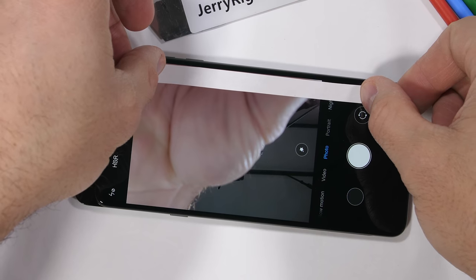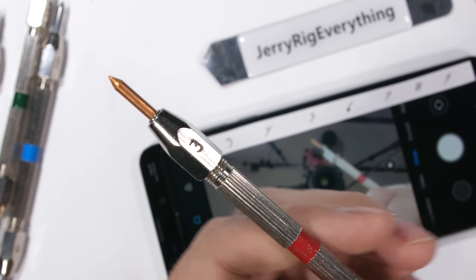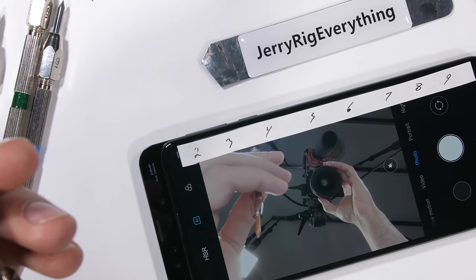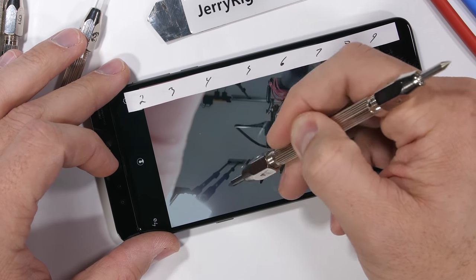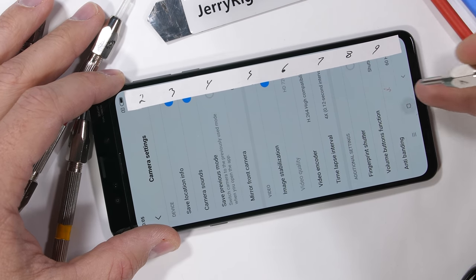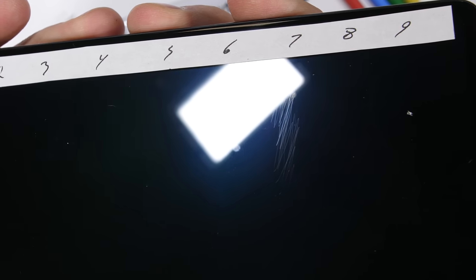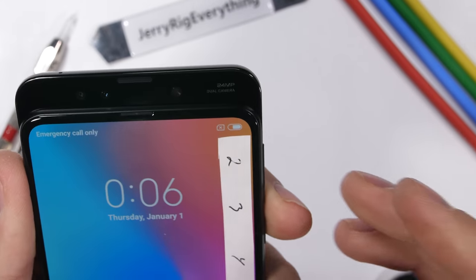Let's start with the scratch test. I have a set of Mohs mineral hardness picks with different tips on the ends — these tell us what the screen is made from. Plastic scratches at a level 3, while glass doesn't start scratching until level 6, and we should see ceramic and sapphire start scratching at a level 8 or 9. Getting a close-up look at the screen, we can see scratches appearing at a level 6 with deeper grooves at a level 7, putting us on par with most other tempered glass screen flagships.